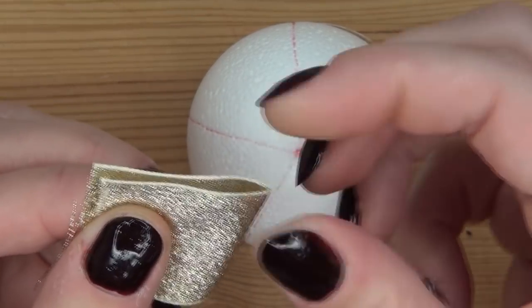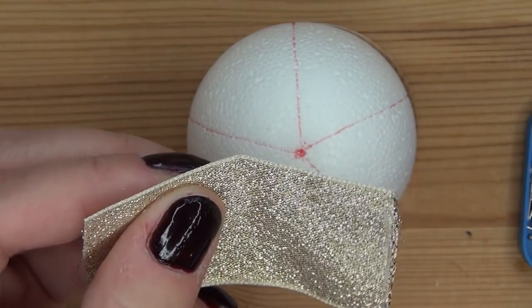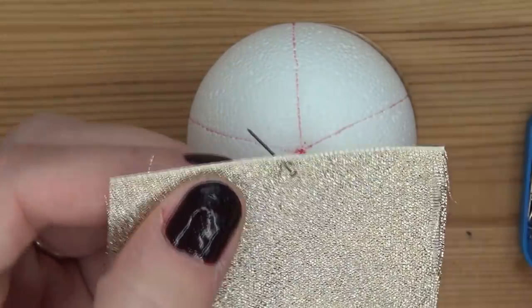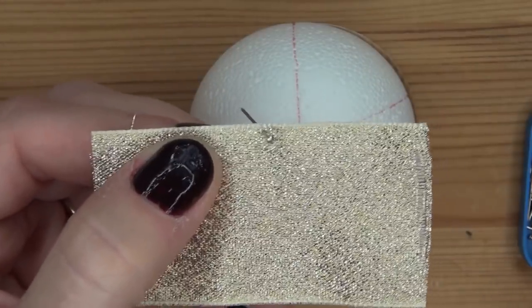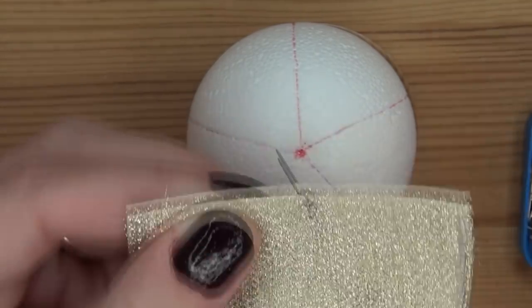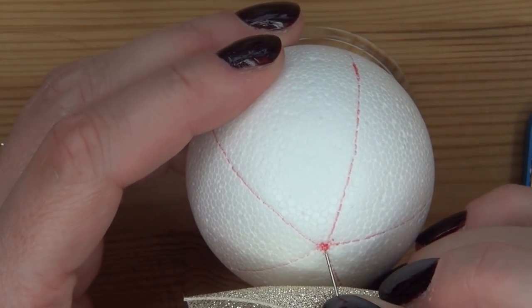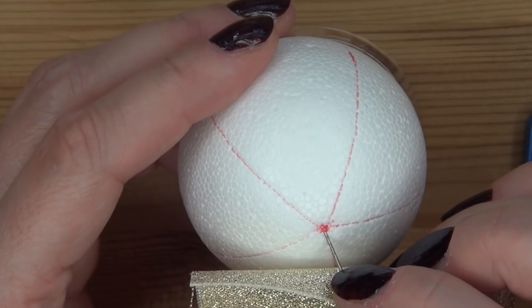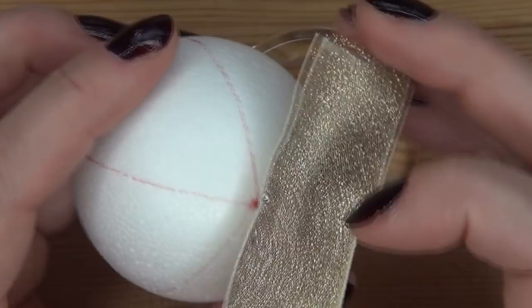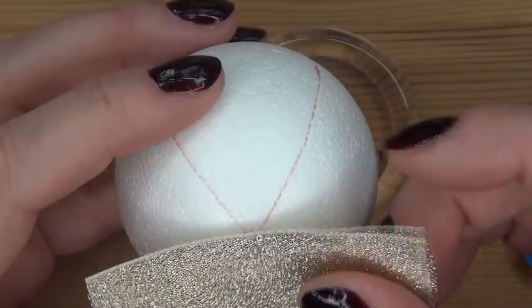Now we're going to use the ribbon. I always fold it in half to be able to see the middle. You're going to put a pin just below the edge of the ribbon — not too high up, you can put it a little lower with this ribbon because it is not translucent. Put it just below the red dot on the helping line, and make sure you're going to put the pin towards you when pinning it in. This is to prevent it from peeking out later.